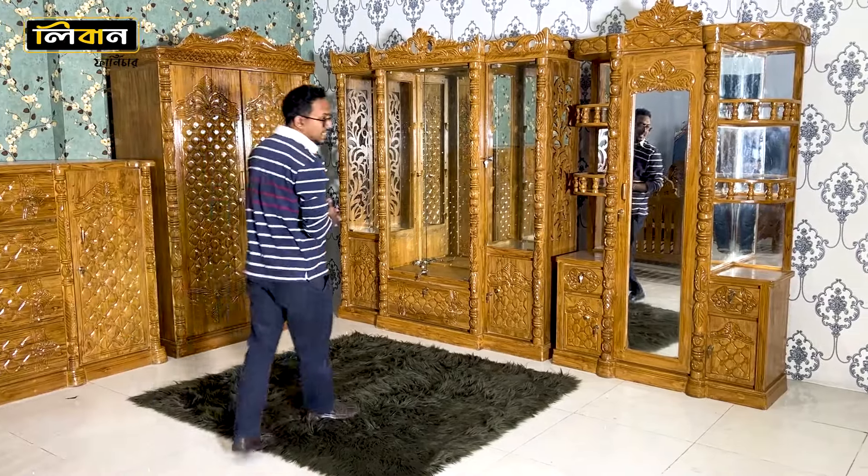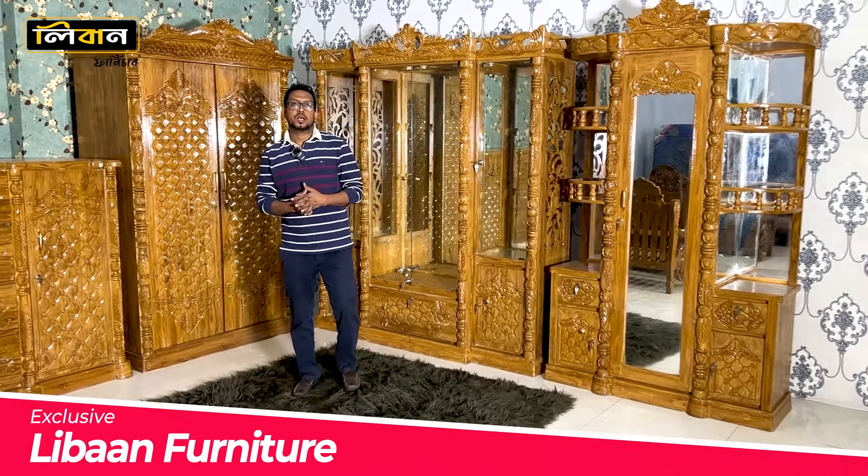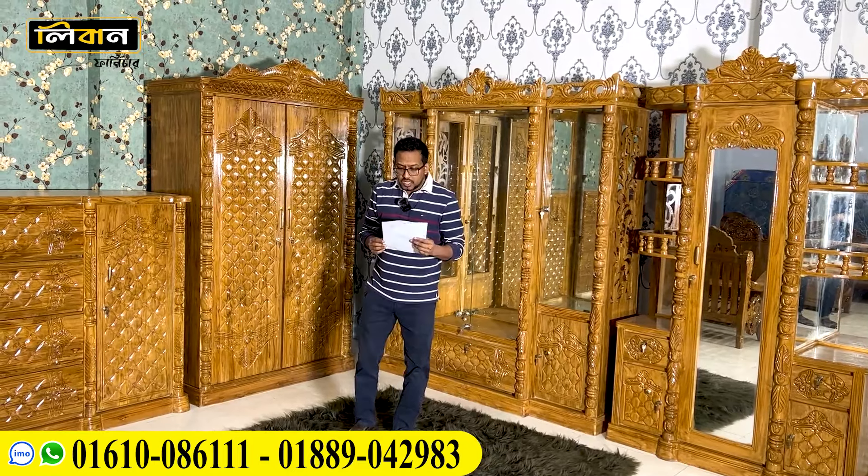Assalamualaikum. Welcome to Liban Furniture Pako. Today we are going to talk about the past product. This is M.D. Sohilbhai. This is Tungi Irshat Nogori.